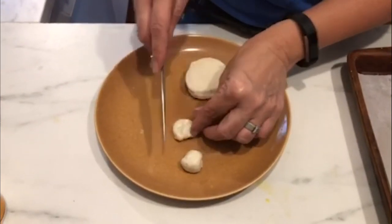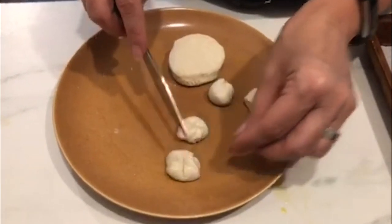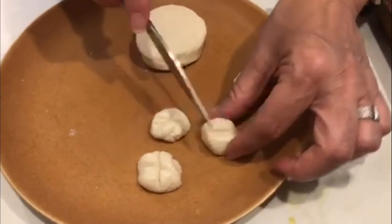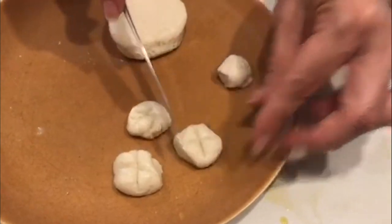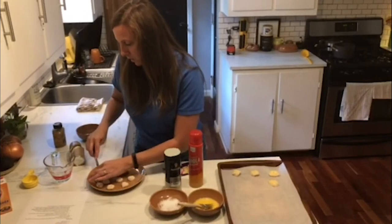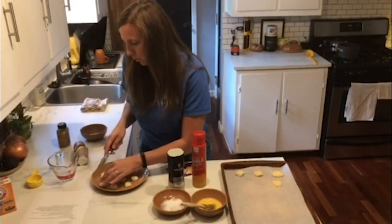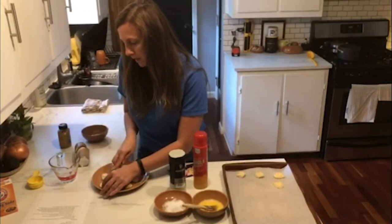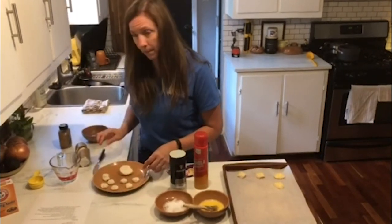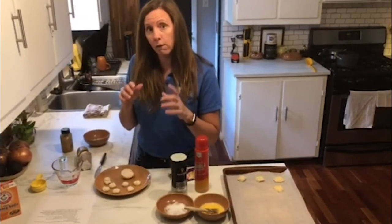Sometimes you see on pretzel bites — if you get them from the store or a pretzel place — they have like little X's on them, like little decorative X's. We're going to make our little X's on the dough, and once we've rolled them and made our X's, we're going to drop them in the water and baking soda for about 30 seconds. And you'll see the dough float to the top.